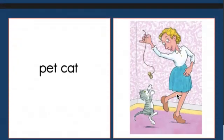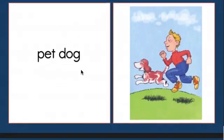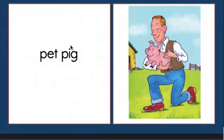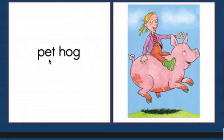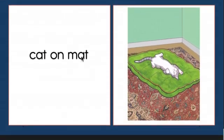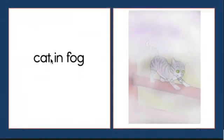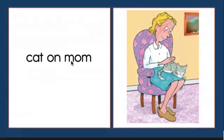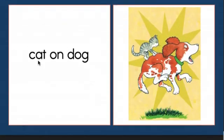And today I'm going to read Pet Fun to you without blending out the words. Let's see if you can read it with me. Pet cat. Pet dog. Pet pig. Pet hog. Cat on mat. Cat in fog. Cat on mom. Cat on dog.